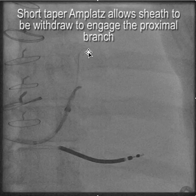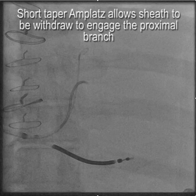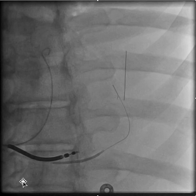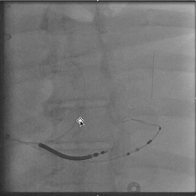What we're doing here is we have the Amplatz support wire in place, and remember there's a branch down near the ostium of the coronary sinus, so we simply slide the sheath way back. This allows us to bring the vein selector down and engage the side branch — the posterolateral branch — near the ostium. The Amplatz wire holds everything in place.